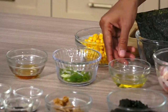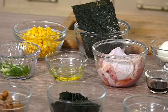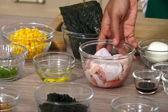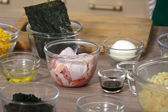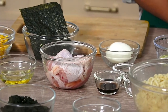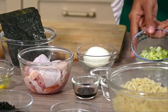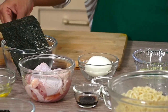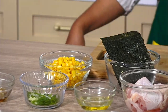Selanjutnya ada 1 sendok makan minyak wijen dan daun bawang yang sudah diiris serong. Ada juga minyak untuk menumis. Untuk bahan ayamnya ada 2 buah paha ayam yang sudah difillet tanpa tulang. Bumbunya ada 1/4 sendok teh garam, merica hitam kasar, saus tiram, dan kecap Inggris. Untuk pelengkapnya ada daun bawang, telur setengah matang, nori yang sudah dipotong-potong, dan jagung rebus pipil.